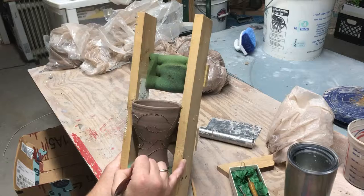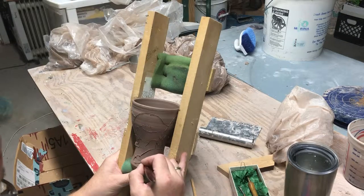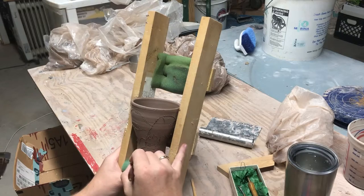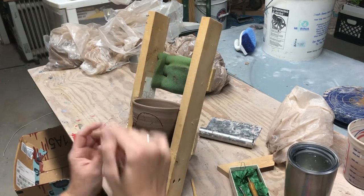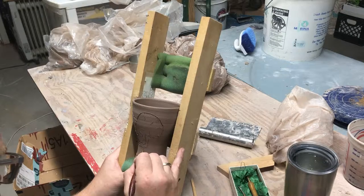I like to draw in my lines so that they shrink a little bit after they're fired, and then I come back and do a wonderful amount of black underglaze which gets into all those crevices, really making the line work stand out.